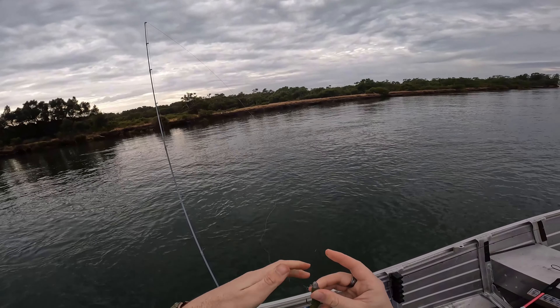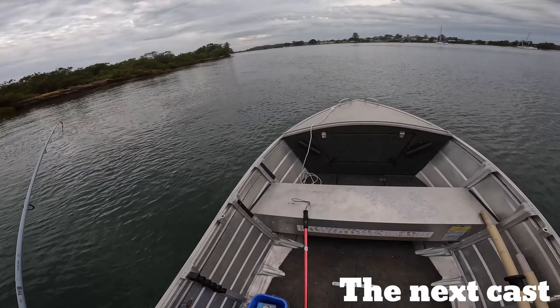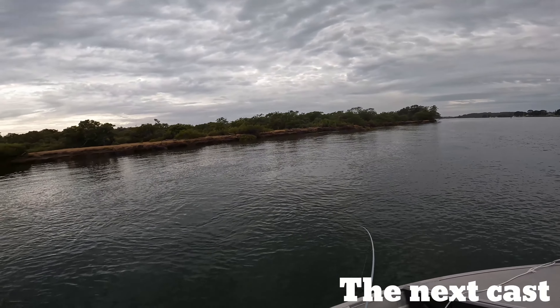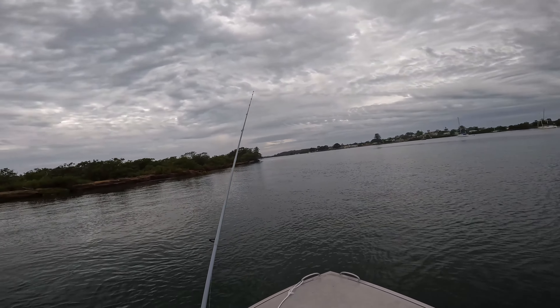This lure has a really nice profile in the water. I thought we looked onto something really exciting, but it's a snag.